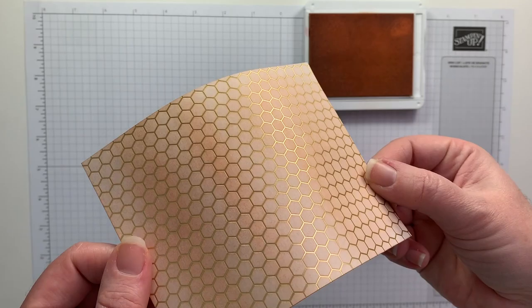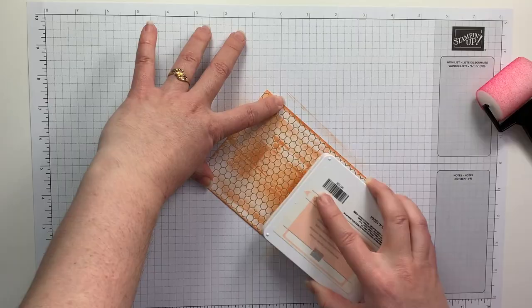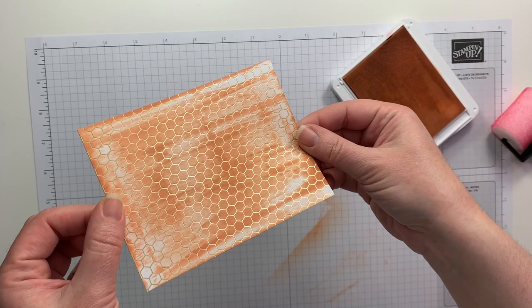First I'm going to try the sponge brayer, and I really like the definition and the different textures that the sponge brayer offers. The next technique I am doing is direct to paper, which is using the ink pad and just scraping it along the paper. You want to make sure you have extra re-inkers just in case you get a little heavy-handed on this technique.